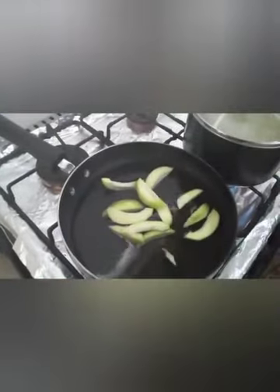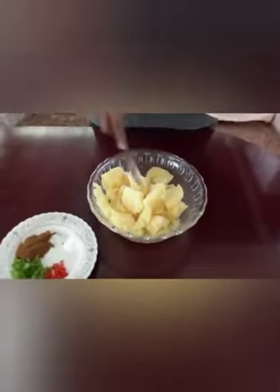Now I'll be making the sour — I'll add the mango, cucumber, two pepper, the gyro, and the salt. Give it a stir and I'll leave this to boil.